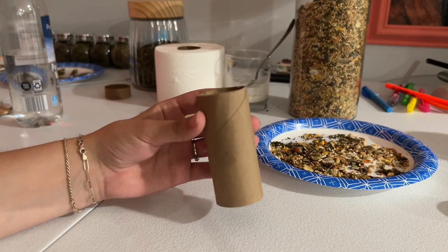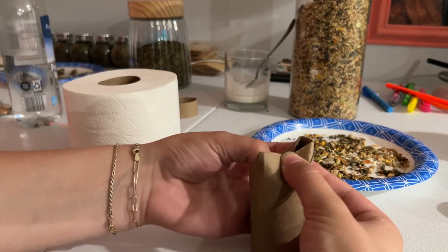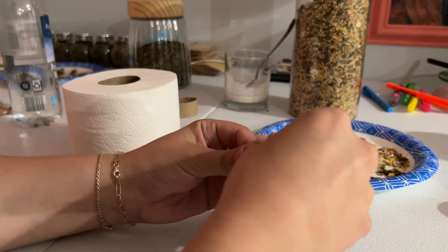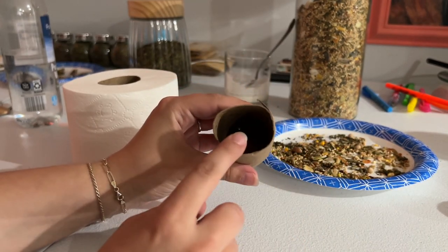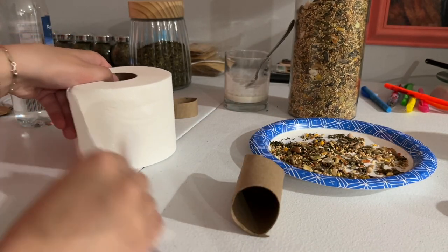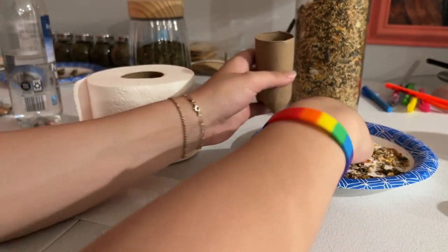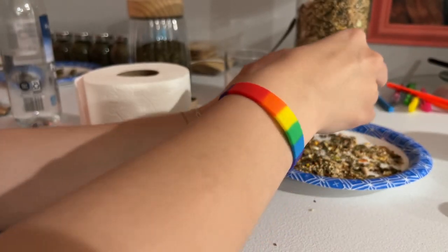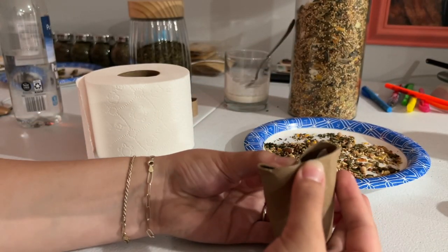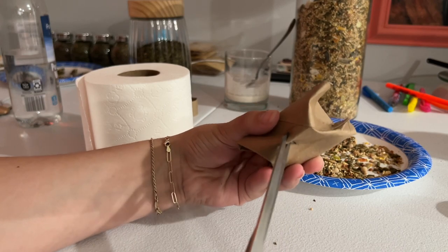For this next one, you're going to need a toilet paper tube and you want to fold it like this. On this side you're going to stuff toilet paper and seeds. Then you just fold the sides in, and I also like to cut a little hole just so the hammies can smell it.